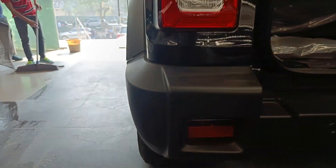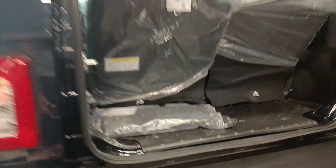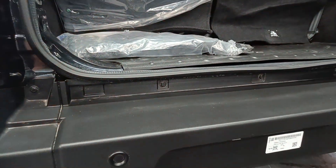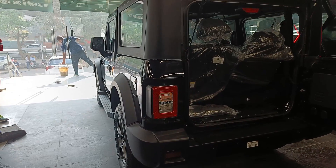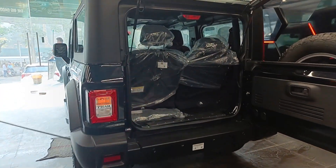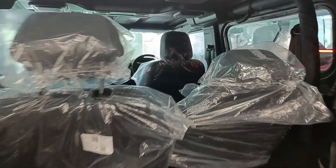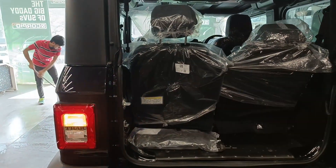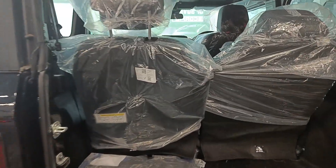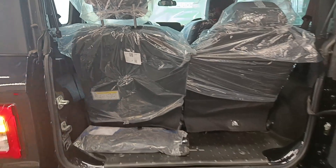Your reflector is located over here. You also get two reverse parking sensors in this car. If you want to put a camera on it, that is again an aftermarket option from Mahindra itself. And if I talk about the boot capacity, you cannot store much stuff over here.